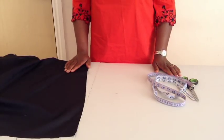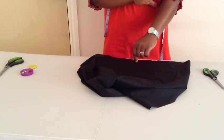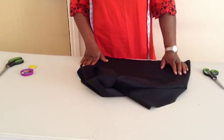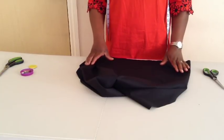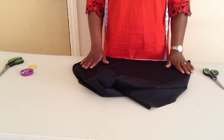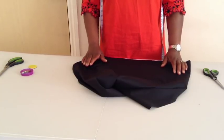Today I'll be making a circular sleeve. I need my round armhole measurement, which is the armhole circumference, and also my sleeve length. My sleeve length is nine and a half plus one inch seam allowance, which is ten and a half. My round armhole is 18, so because it's a full circle I'll use two pi to divide my round armhole: 18 divided by 6.28 is 2.8, so I'll round it up to three inches.